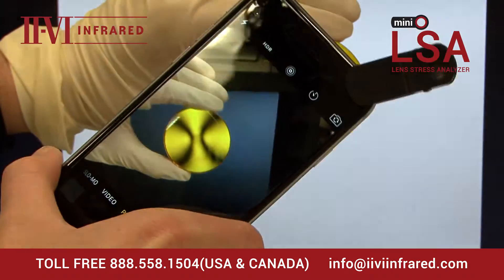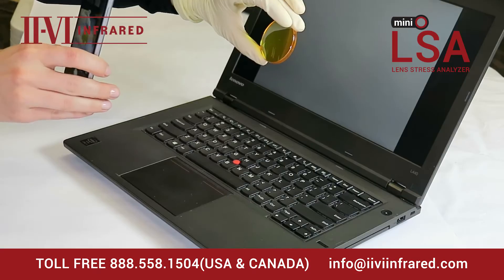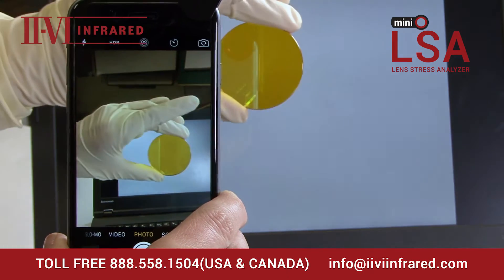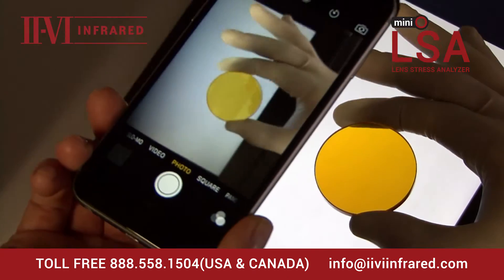This lens is showing a cross pattern which represents internal stress. This optic should be discarded. Let's do the same thing with the second lens. You can see there is no apparent stress, and it may just need to be cleaned.